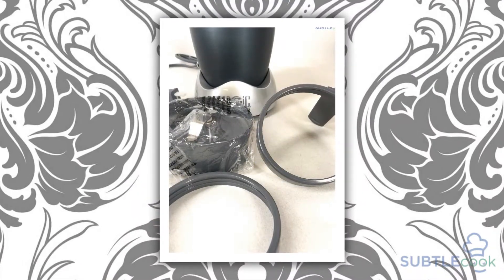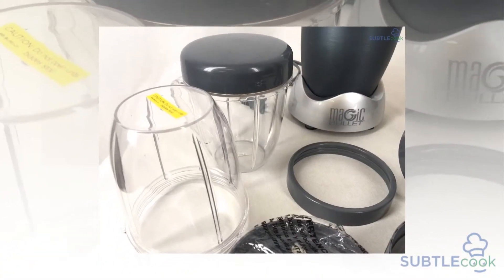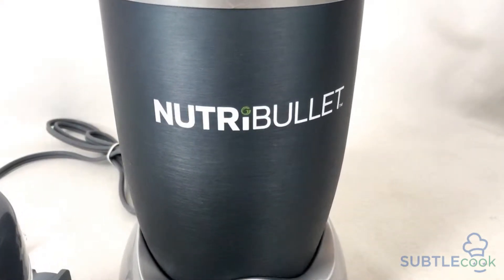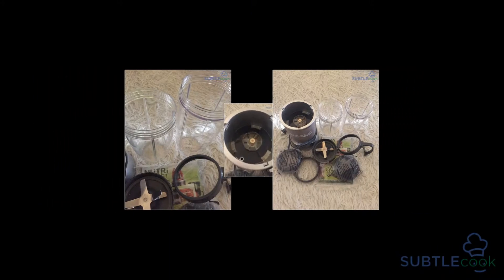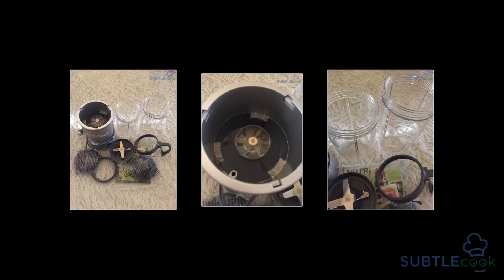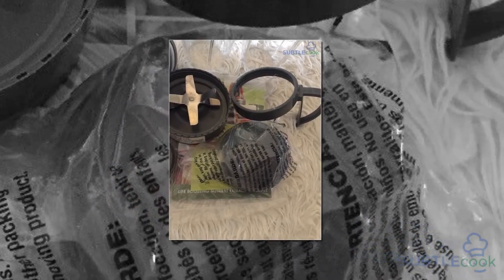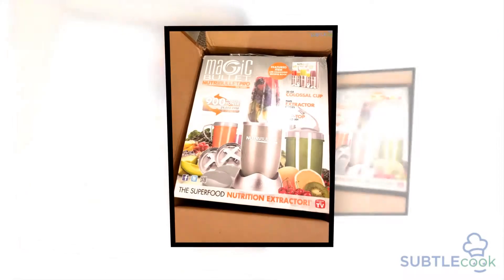Another limitation is the blending capacity. Although the 32-ounce cups are a decent size, they are for single servings. Unlike traditional blenders, there isn't a sizable 72-ounce pitcher or larger. Most mixers have larger blending pitchers, allowing owners to make multiple drinks at once. With the Nutribullet Pro 900, owners can only make one or two servings at a time.